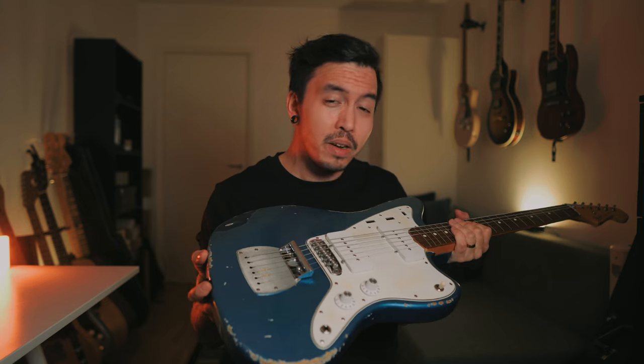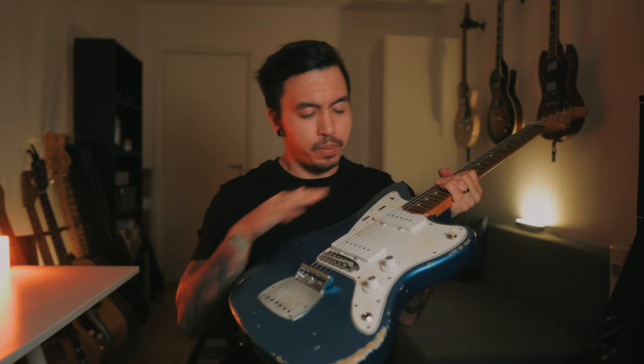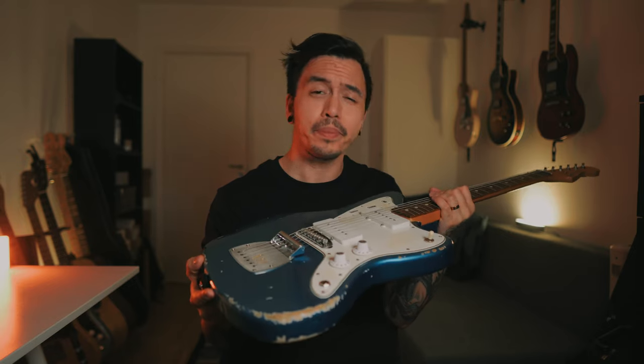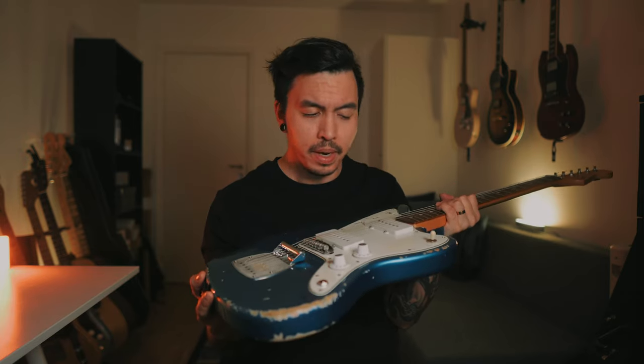The only downside is it's difficult to sell as a whole — it's probably easier to break down the whole thing and sell each part separately. But if you have a parts-caster, you should probably just keep it as something you can try new things on: new pickguards, new pickups, new wirings, new necks. Everybody should have a project guitar because it's good to know how a guitar works.